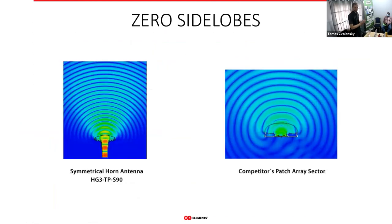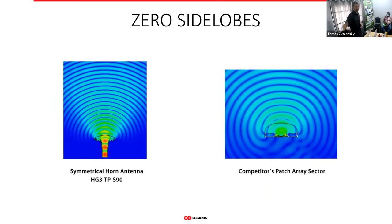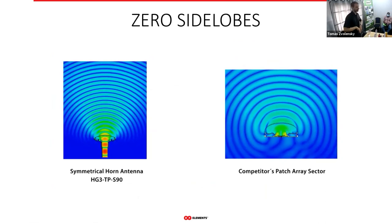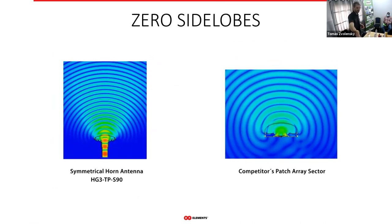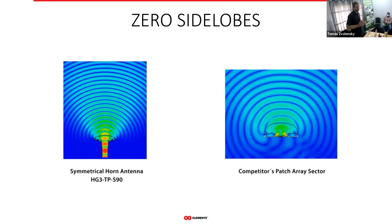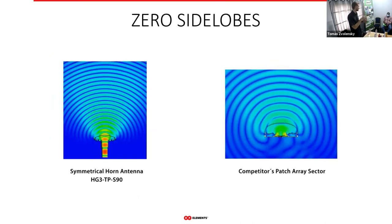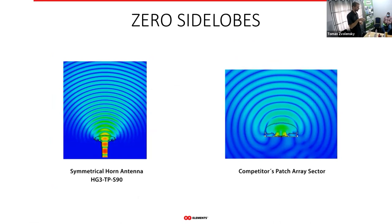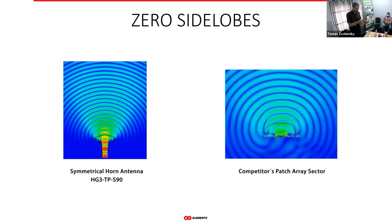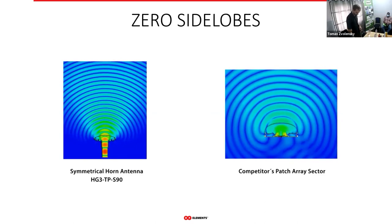Moving on to horn technology. Patch arrays radiate everywhere — we don't want that. Instead, horns really just cover the area you point them at, sort of like a flashlight. When you point a flashlight, you create a spotlight on the ground — that's a similar way to how horns work.